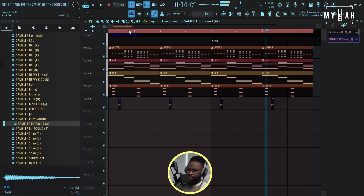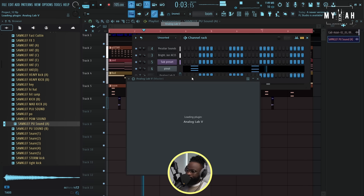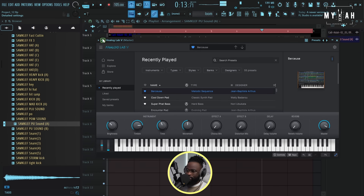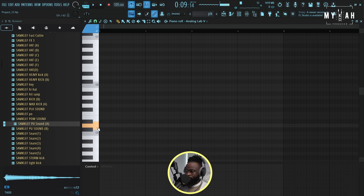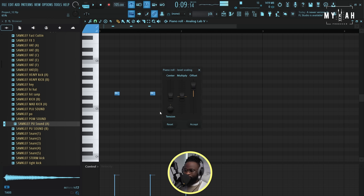Nice. So I think we have some nice melodies that I'm gonna be adding. I'm just gonna go over to Analog Lab 5 - this is basically the whole melody that was playing throughout the whole song. I'm gonna go to my recently played and I think this is the sound. Just make sure I'm on the right key. Yeah, something like this - just bring down the velocity.